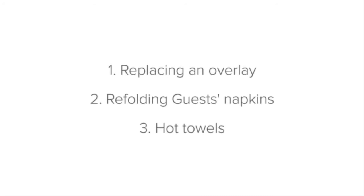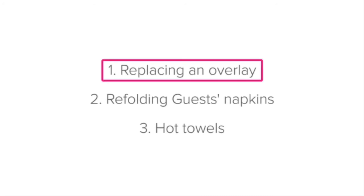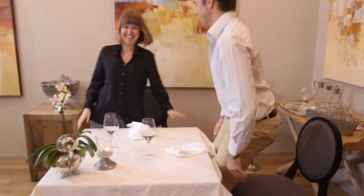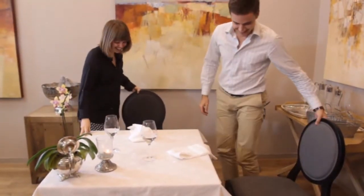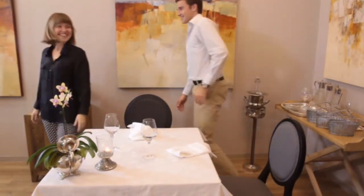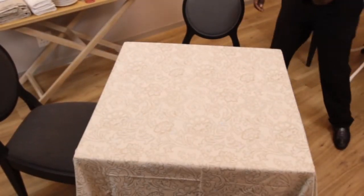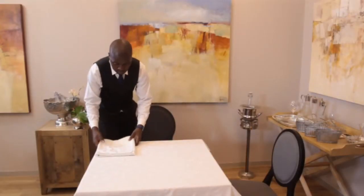Replacing an overlay with guests in the dining room. When you are replacing a dirty overlay with guests in the dining area, it is fantastic if this can be done without the guests seeing the underlay. The underlay doesn't always look as neat as the overlay. Let's take a look at how to do this.